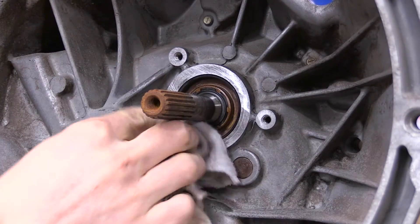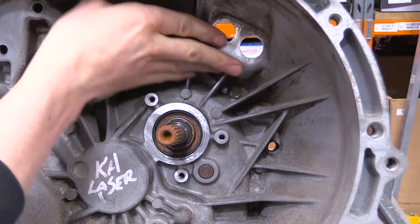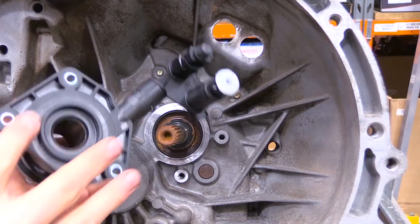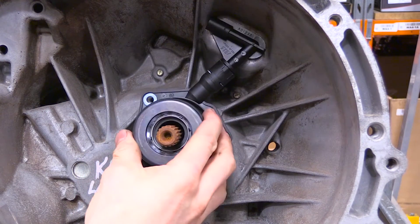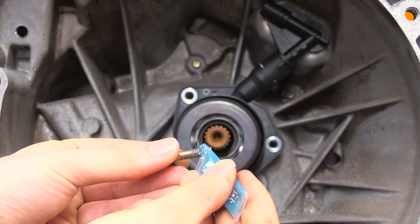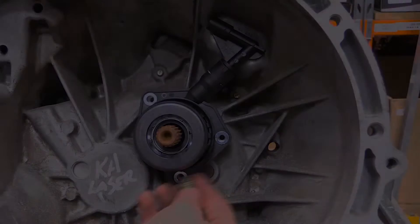With an appropriate solvent, clean the mounting surface and check by hand that all of the contact points of the slave are smooth. Mount the new slave in the transmission ensuring it fits up true and square. Using thread retaining compound, install the mounting bolts and tighten.